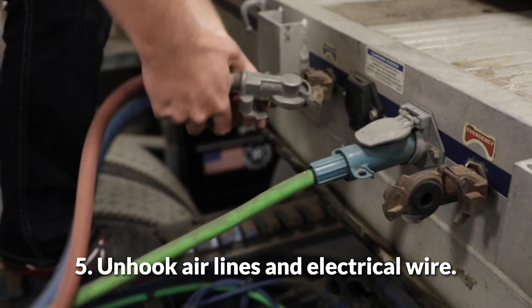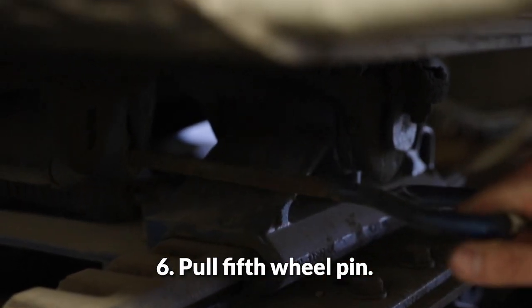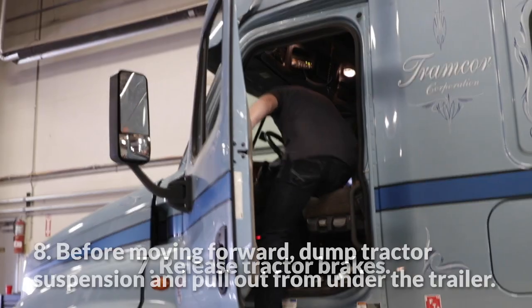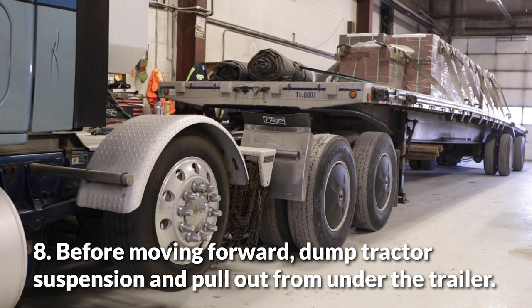Unhook air lines and electrical wire. Pull fifth wheel pin. Release tractor brakes. Before moving forward, dump tractor suspension and pull out from under the trailer.